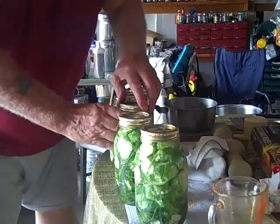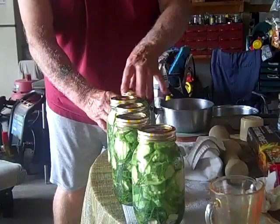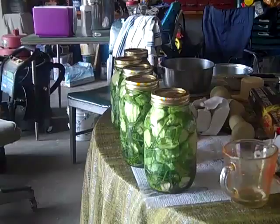So they're all done now? Done. So they just gotta sit. That's all it is — pickle.